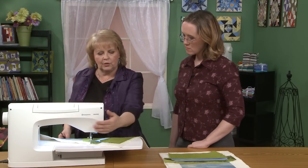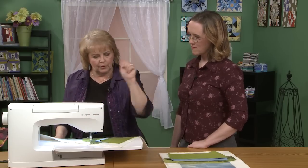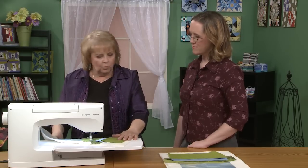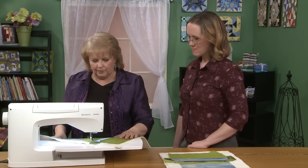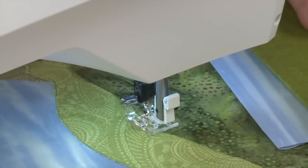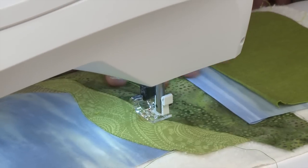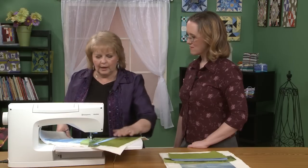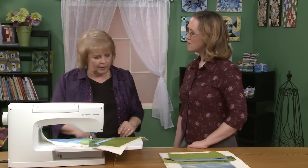If you have a machine that doesn't have the sensor, you'll notice there's no presser foot lift. If you have a machine that has a lift, you will have to stop and lift your foot up to pivot. With the sensor system, as you sew, when you stop it stops down and now you can pivot. So you get a lot of easier sewing, and it tends to keep your fabric a little flatter when you're going.